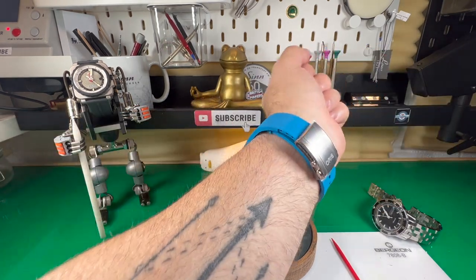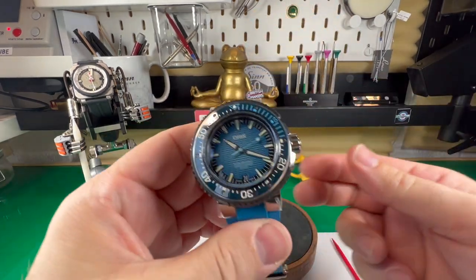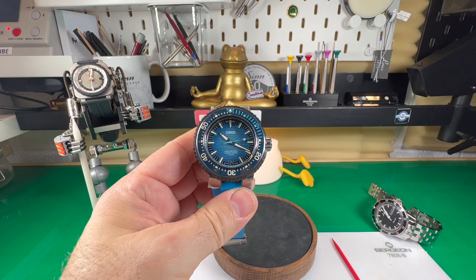Alright guys, I'm going to leave it there. Let me know in the comments below what you think of this watch, but most importantly, stay safe out there. All the best — bye.